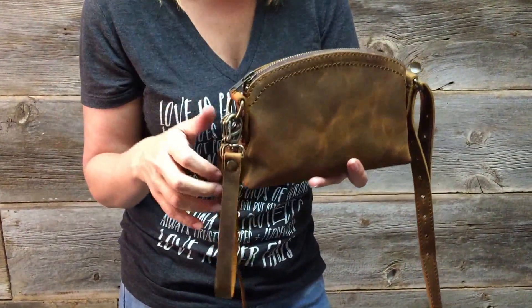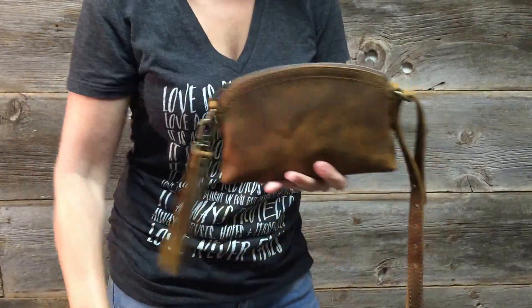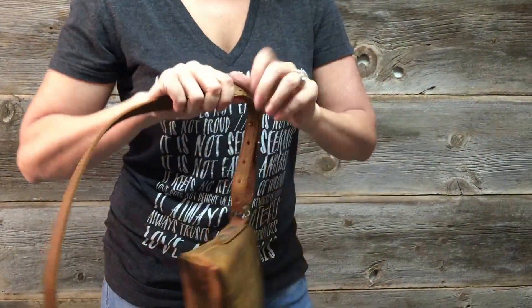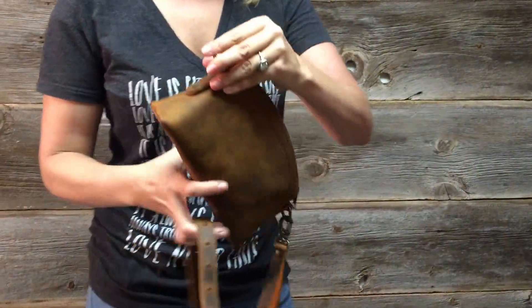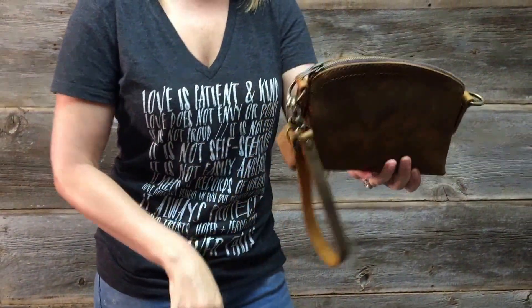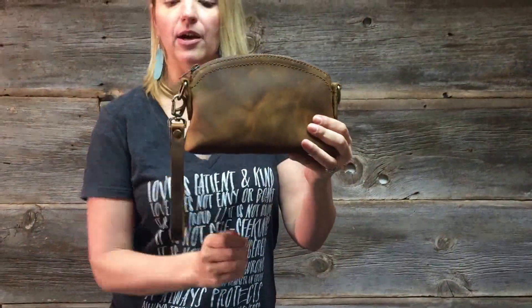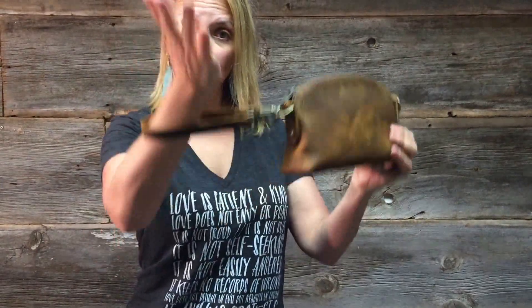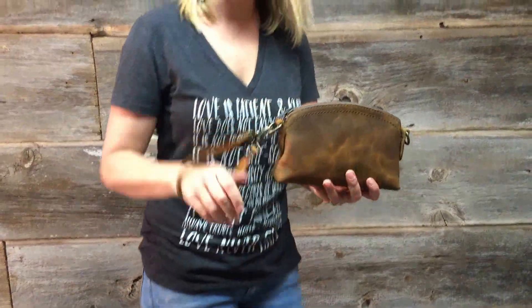There are so many options. You can detach the strap — let's say we detach it. Take this side; this is adjustable. I'm going to take it off. Now you have the little bag here like so. Now, if you want to use it as a little clutch, use the wristlet part, carry it around. Can you see that? Isn't that cool? It's a fun way to carry it.